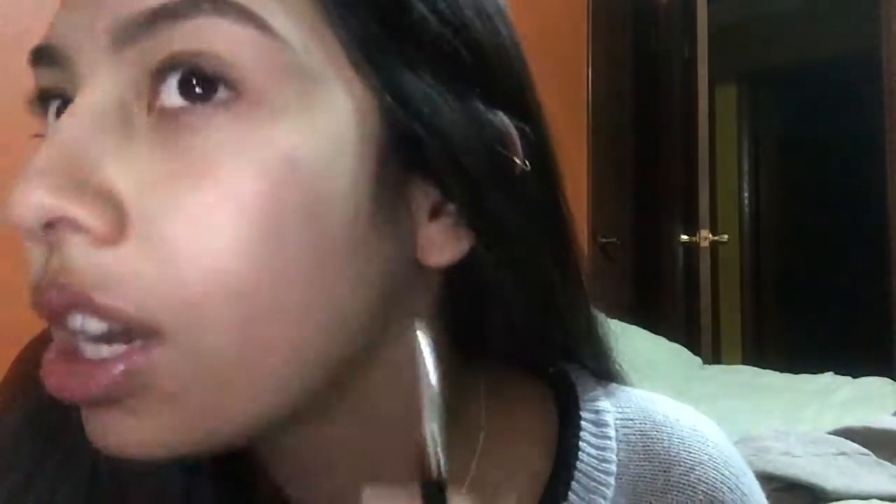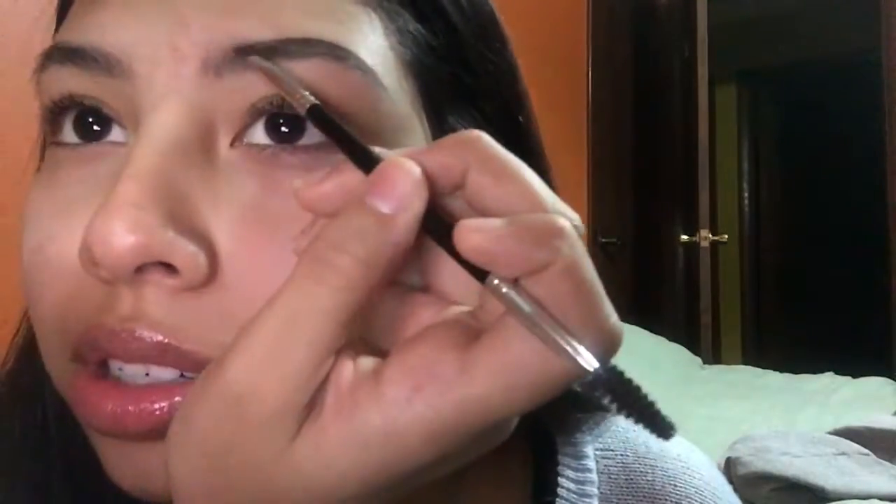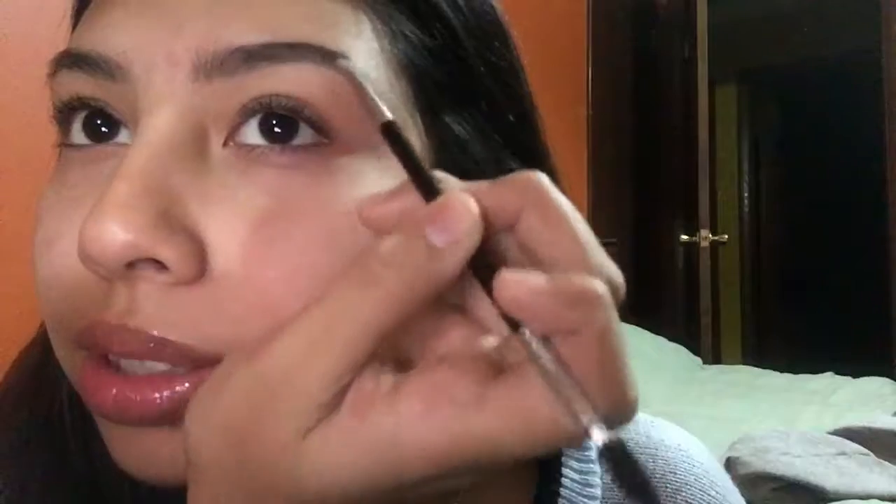So just start outlining on the outside — it's really simple. I don't outline right here where the hairs go up, just so it's not as dark as the rest of it. I'll show you guys that in a little bit.